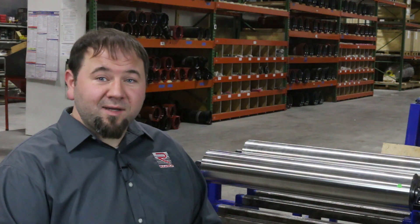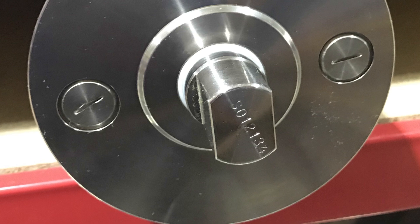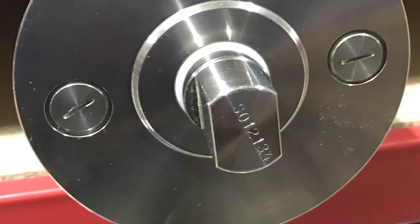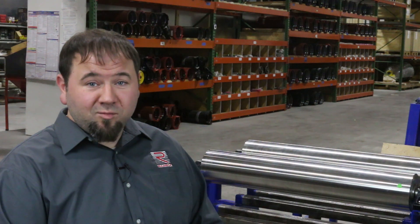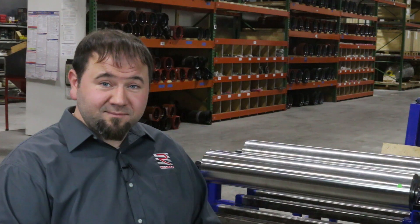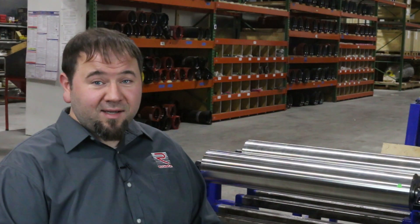When in doubt, contact Romeka Corporation and give us the product serial number. It can be found on the end of the shaft as shown here. Be sure to take special care when changing oil brands or specifications because of the possibility of oil incompatibility. Contact your local oil supplier for assistance in that matter.